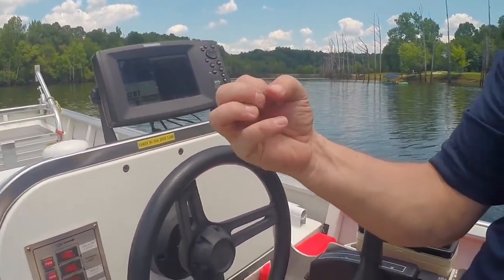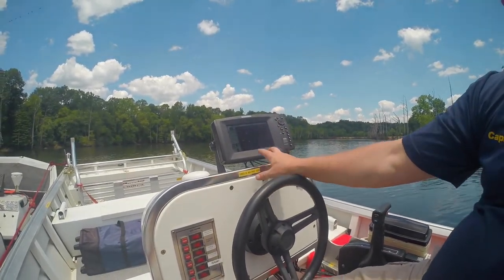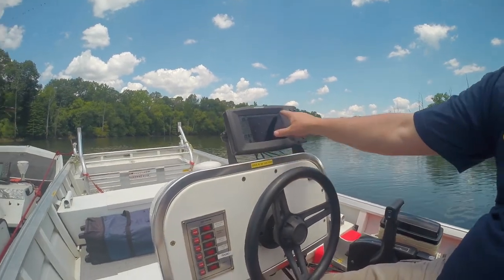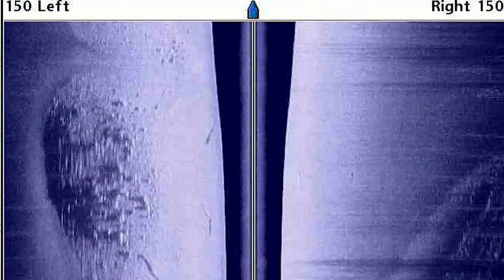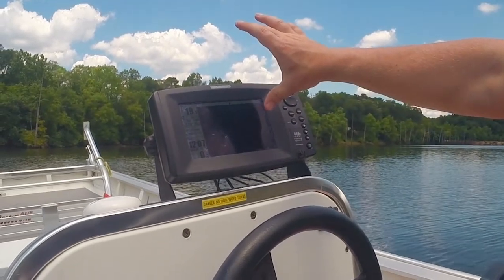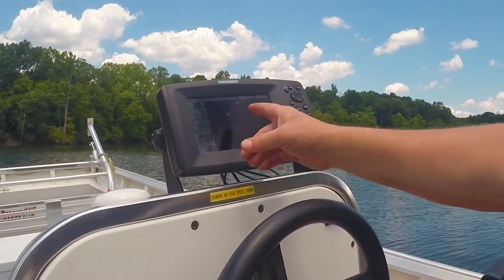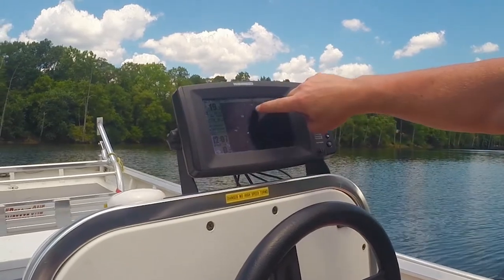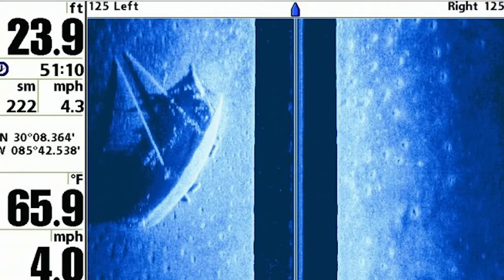Now here is your side scan — this is what today is all about. With side scan, right now it's set to 150 feet out on the left and right side, so we're currently looking out 300 total feet. To understand how this reads, if you were to rotate this screen 90 degrees, you'll see the boat — this line right here is the surface, this is your water column in the center, and this edge of the blue is actually the bottom of the lake.